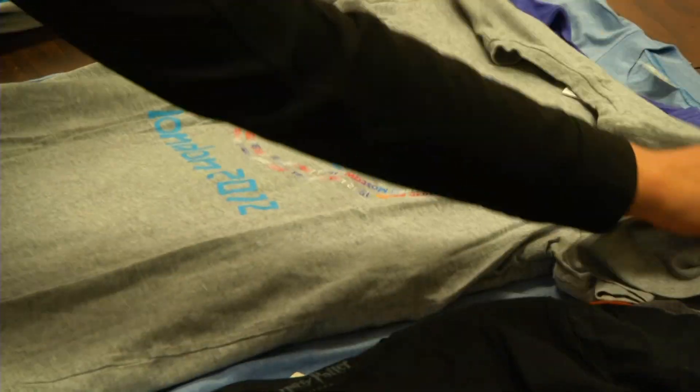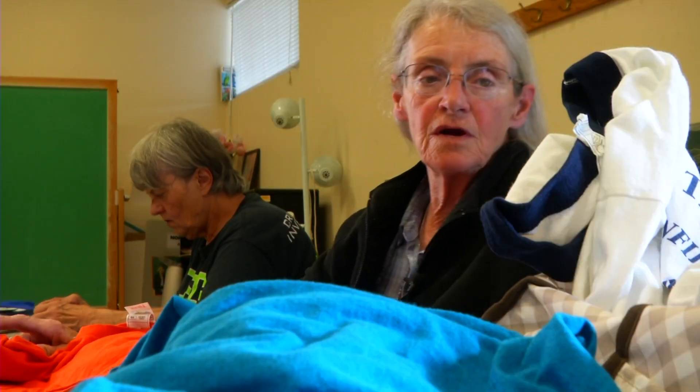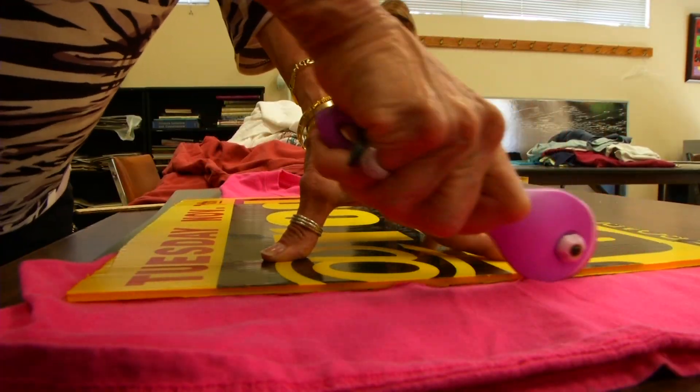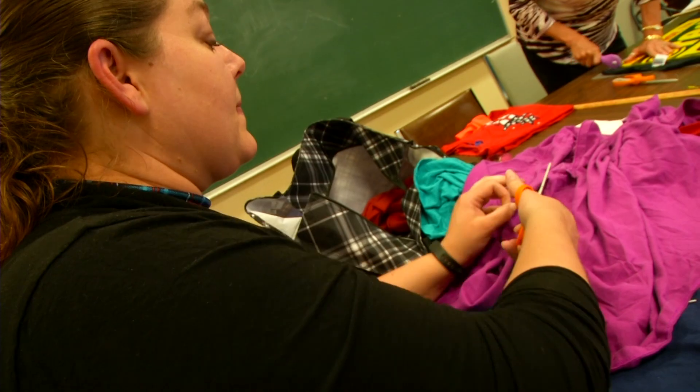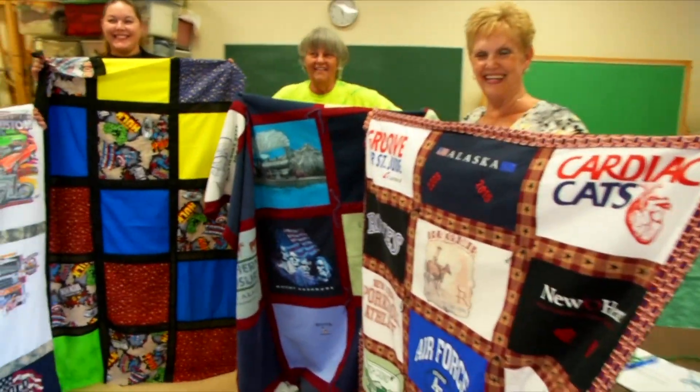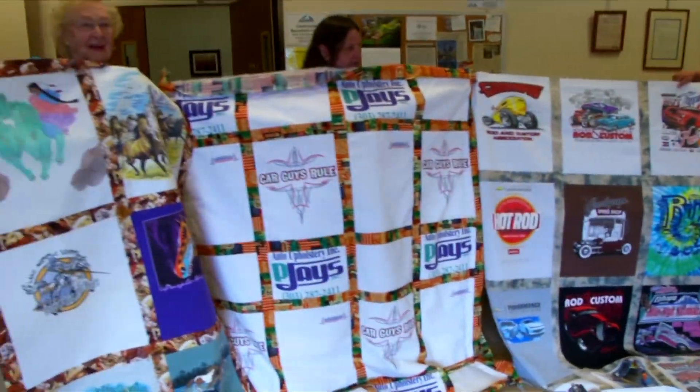They've hung in closets or been tucked away in dressers for years — I have at least 40 more at home. T-shirts with precious memories but no longer worn. Now your t-shirts can have new life as a quilt.